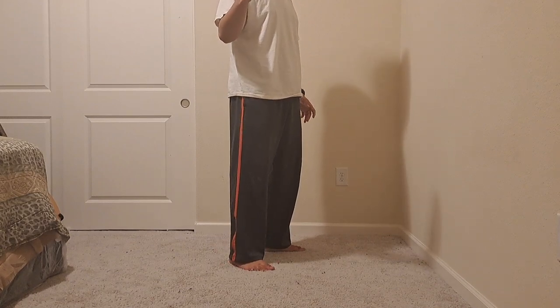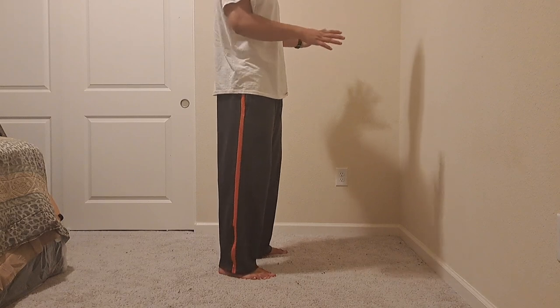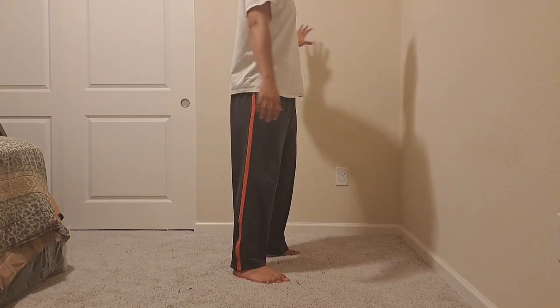My name is JJ. How are you doing? So if you're standing, just get close to whatever wall. I'm using this wall and this wall for now.